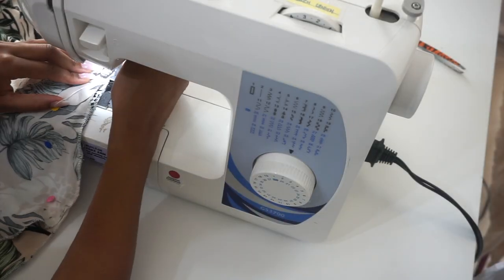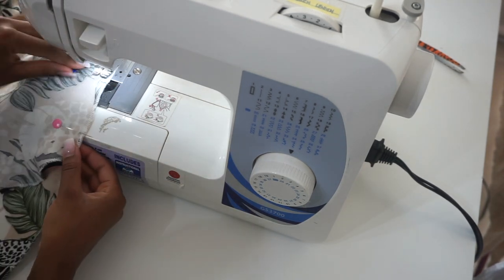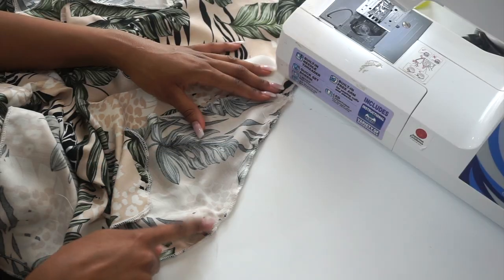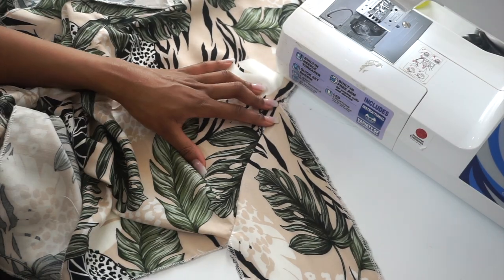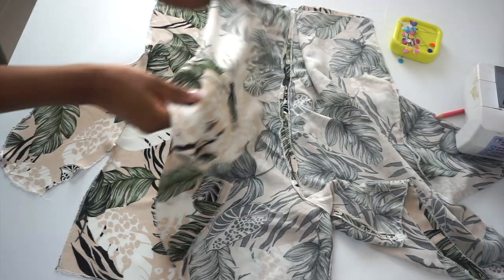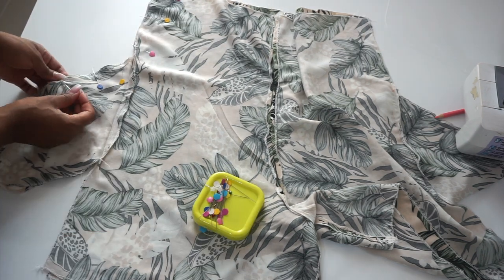After I've pinned my pockets in place, I'm now going to sew with a half-inch sewing allowance. This is how our pockets look after sewing. Our next step is placing our fabrics together, matching up all the sides, and sewing with a half-inch sewing allowance.